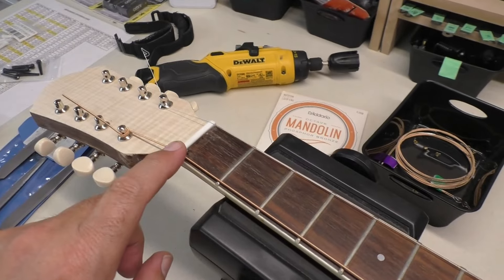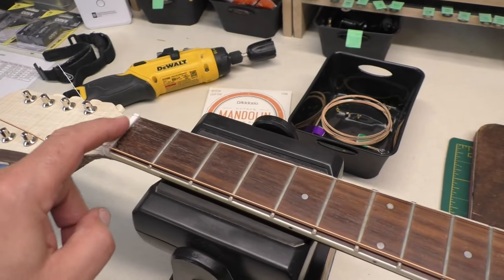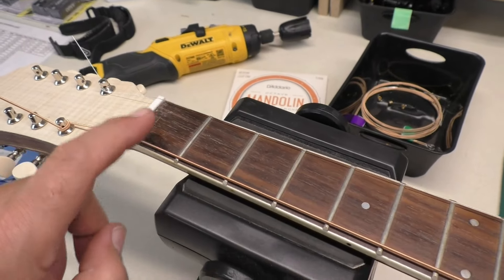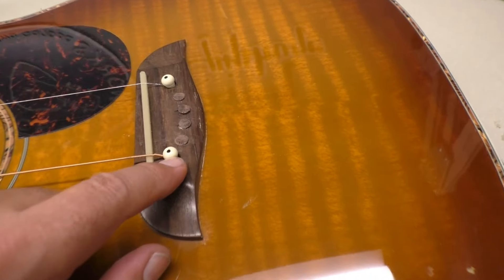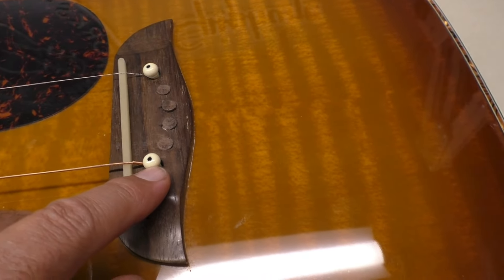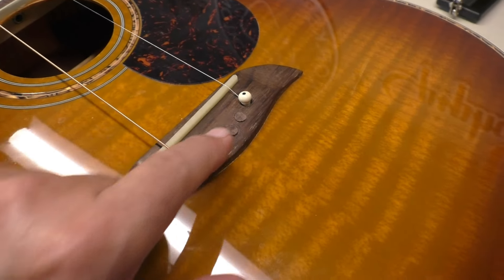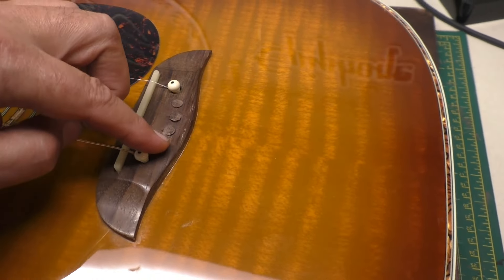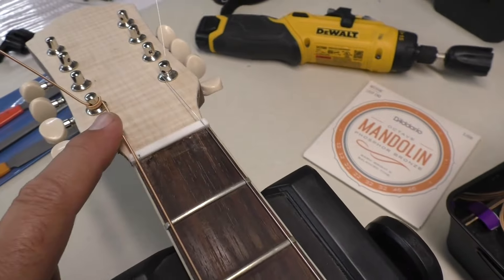The next steps are going to be to locate the next strings. We have the double strings, so each one of the strings on the mandolin is doubled, and we're going to need to drill out a bridge pin hole. We're going to look at how we can locate those, and we're going to have to sand these plugs down flush before we do any drilling.